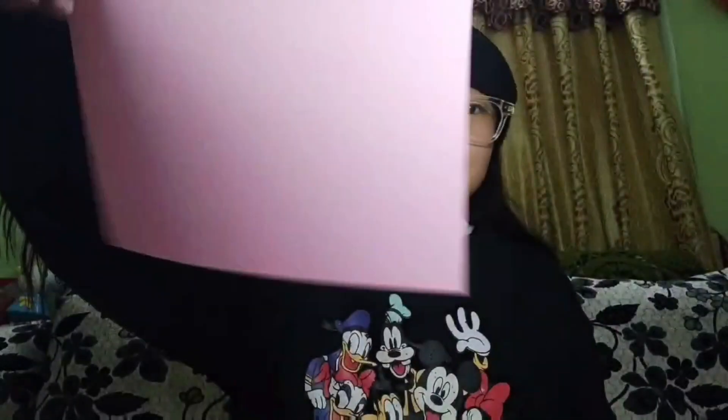So guys, for making these lungs we need this cardboard which I'm gonna show you. First of all, I'm going to show you this colorful paper. I have taken this red, yellow, light yellow, orange, and pink. These are the colorful papers I need, and this is the cardboard. In this cardboard I have already drawn the outline of the human lungs.